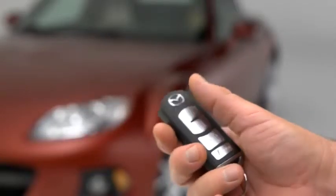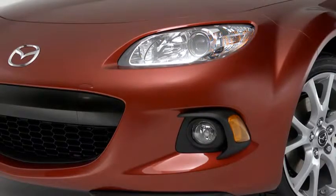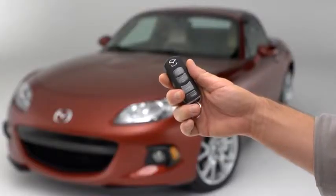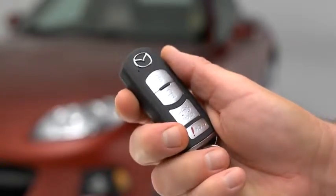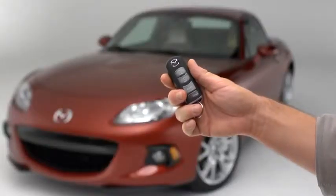To lock the doors, press the lock button. A beep will sound and the hazard warning lights will flash once. To confirm that both doors have been locked, press the lock button again within 5 seconds. If the doors are closed and locked, the horn will sound.